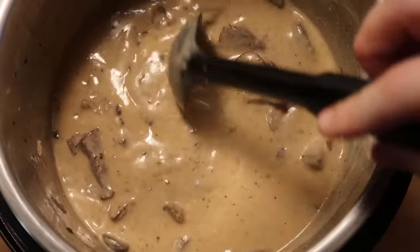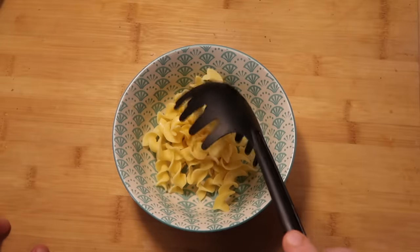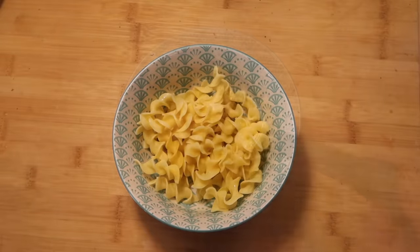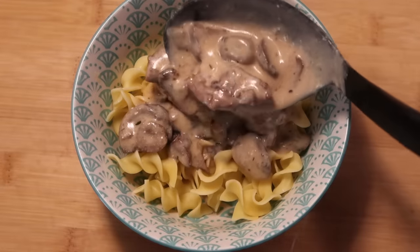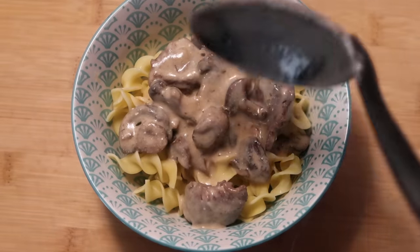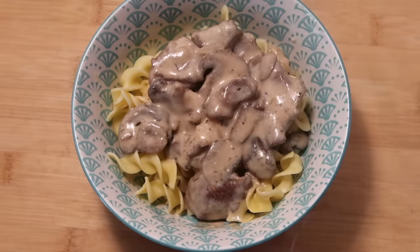Here's our stroganoff looking insane and smelling insane — look how thick and rich and creamy it is. It's time to serve this amazing stroganoff up. I'm going to take a bowl, ladle some of the noodles in there, and then take some stroganoff and lay it over the noodles. Let's get a little more in there and top it with some of that amazing sauce. I don't want to skimp on the sauce. And I need to make this look pretty for a photo too.